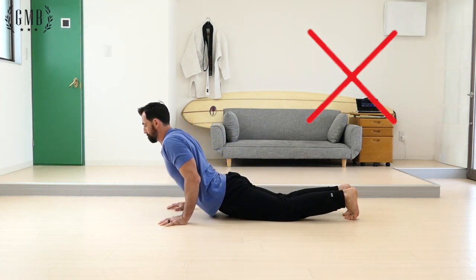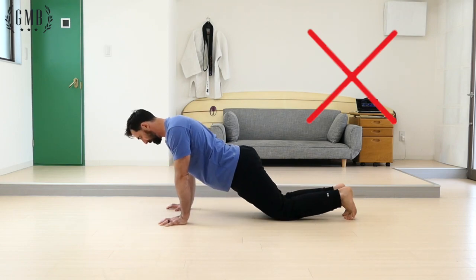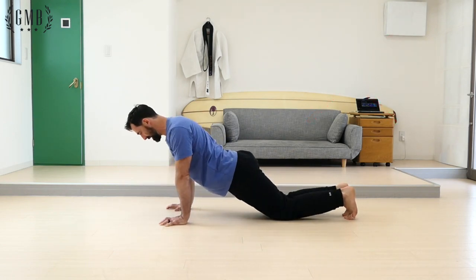Dropping the hips is also something that you want to keep from doing. Instead, place your knees on the ground or simplify the movement so that you're able to keep good form.